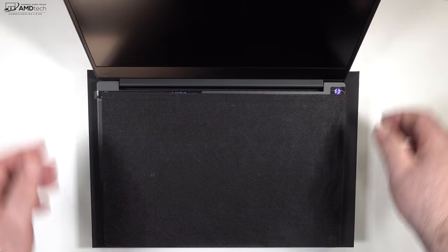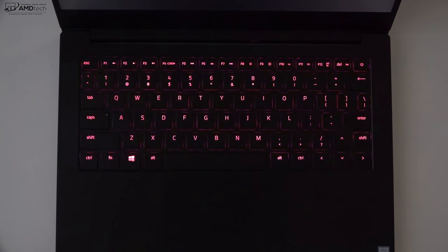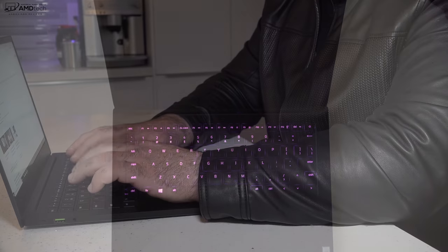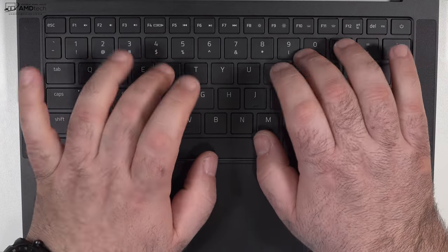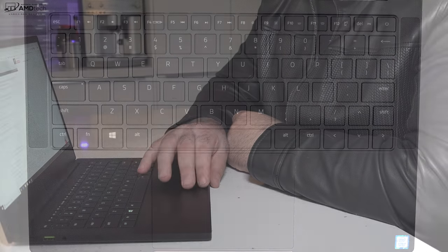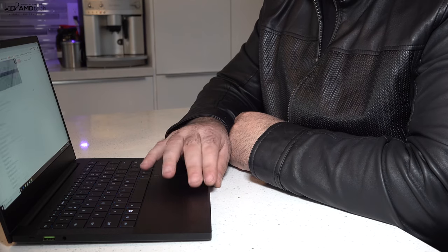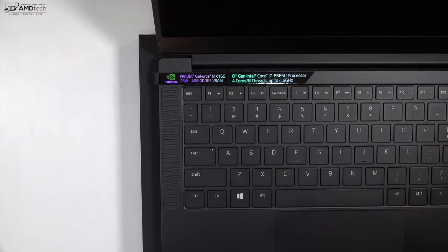When it comes to the keyboard, you get a Chroma keyboard where the keys light up, although this time they're all uniform — you can only do one color at a time rather than individually lit keys in different colors. As for tactile feedback and typing comfort, it's really good — I'm impressed. The trackpad uses precision drivers and is super responsive; I was really impressed with it and look forward to further testing in the full review.